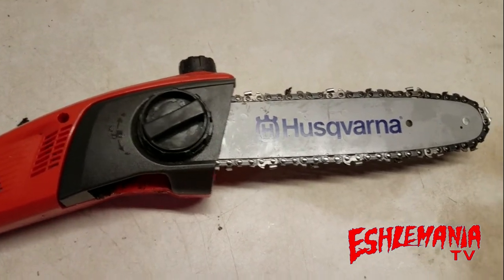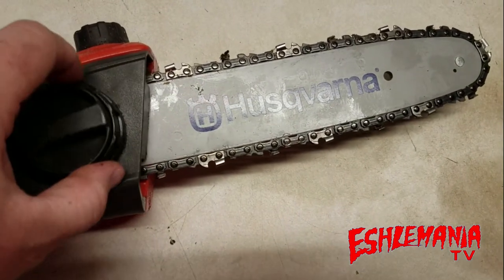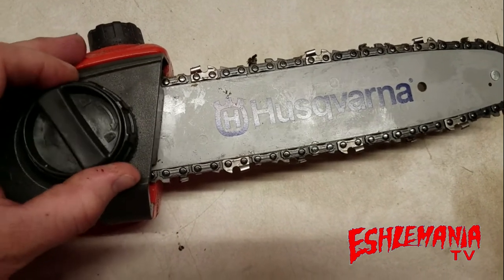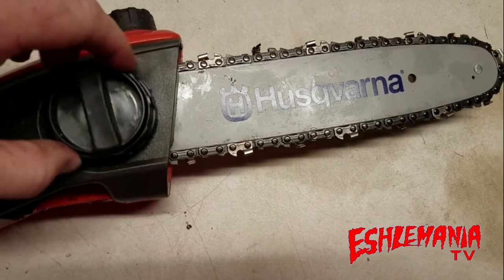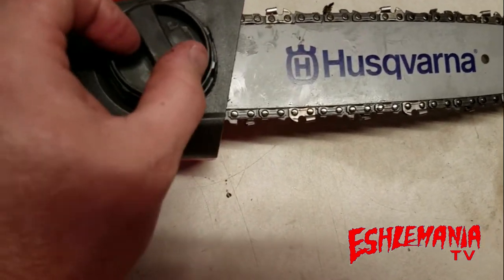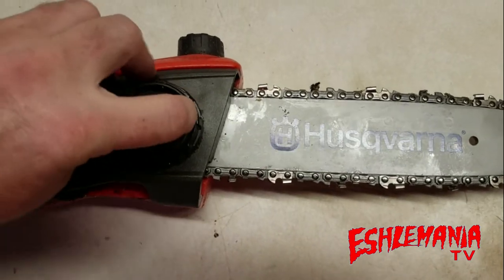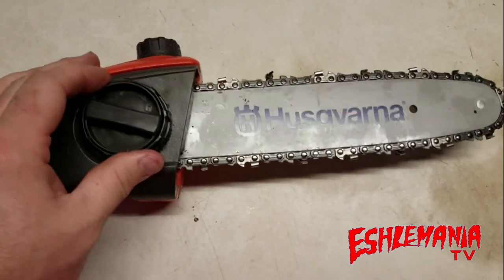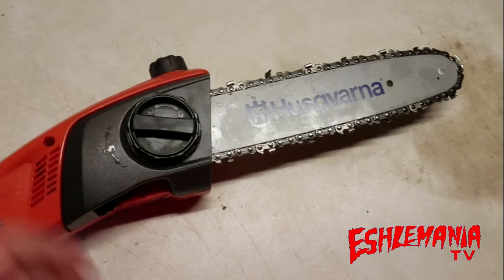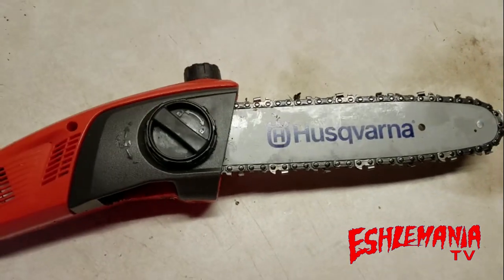Just to show you quickly with it reassembled — you turn the outside of the knob and the bar moves in and out. You can see the bar moving forward. Turning it counterclockwise loosens it — you can see the chain getting real loose at the top. Get the chain to where you want it with the right tension, then tighten the inner knob down by hand and that locks it in place. Your chain is going to stay tight. If it does come loose after use, just back off the inner knob, turn the outer knob to adjust, then lock it back down and you're good to go.